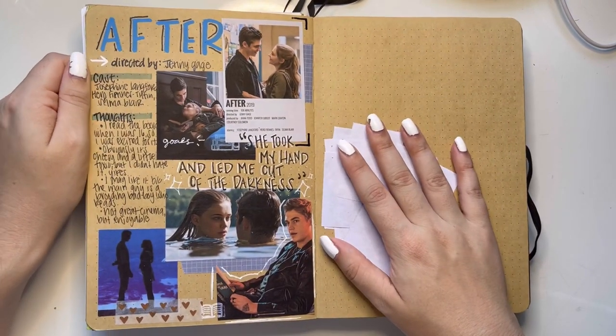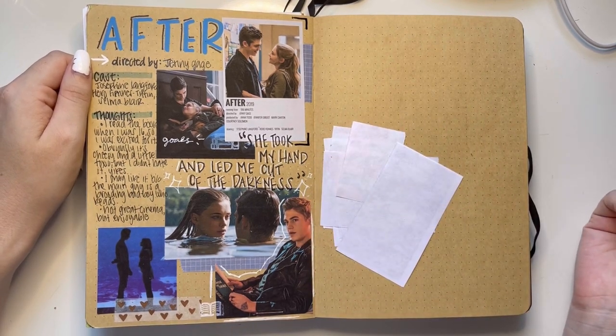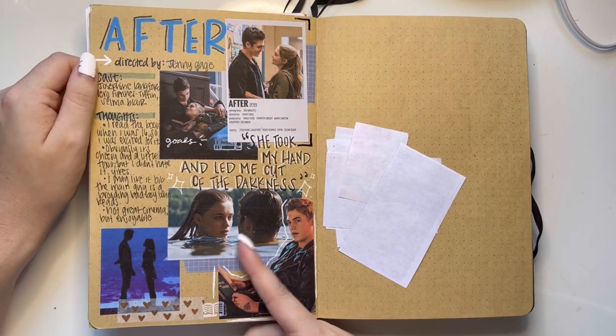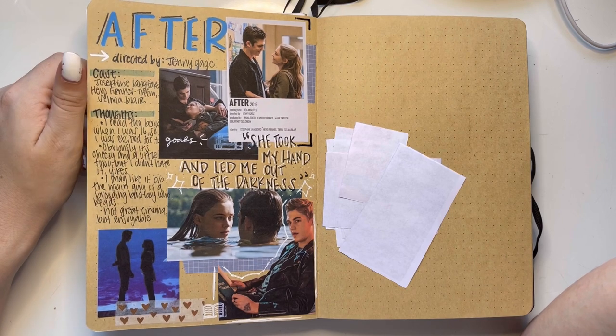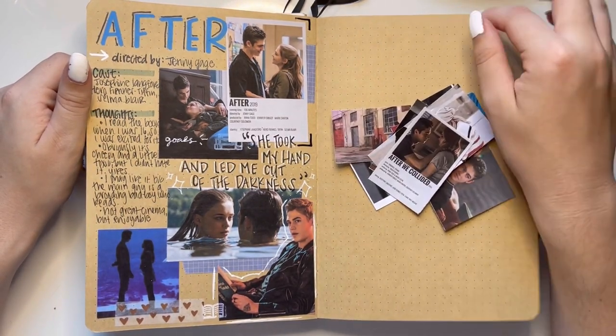Then we have After — I love a good bad movie and this is one of my favorite good bad movies. This page also kind of popped off on my TikTok unexpectedly, and I think my caption was 'I love a good bad movie.' All of the After fans came at me in the comments, but I wasn't hating on the movie — I read the fan fiction when I was in high school as it was coming out. I also printed out pictures to do the second movie and I guess I just did not do that.